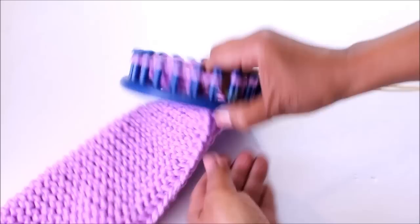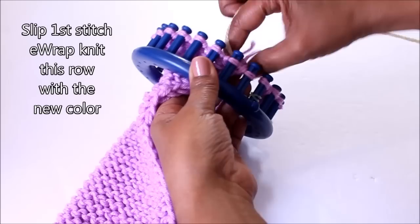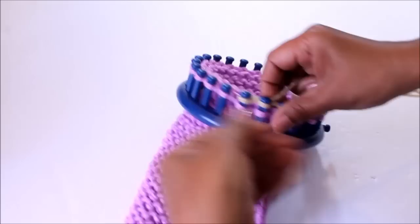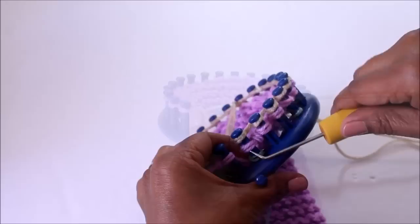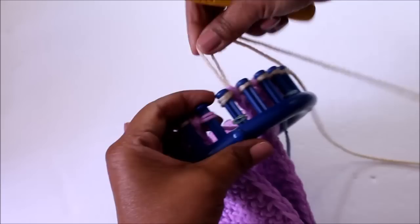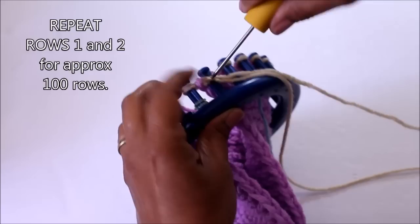As always, skip that first peg and then start wrapping your pegs, because this first row with your new color is going to be an E-wrap knit stitch. Just like you did with your first color, with your new color you're going to knit rows one and two for approximately a hundred rows.